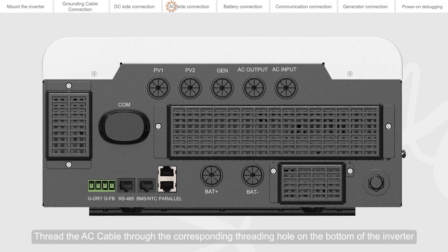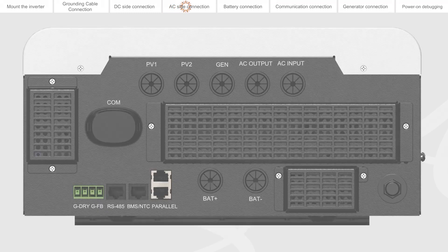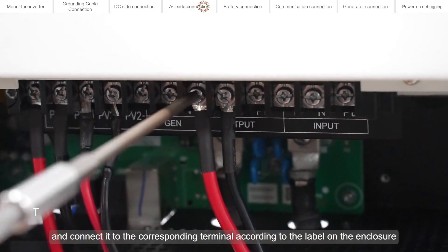Thread the AC cable through the corresponding threading hole on the bottom of the inverter, and connect it to the corresponding terminal according to the label on the enclosure.